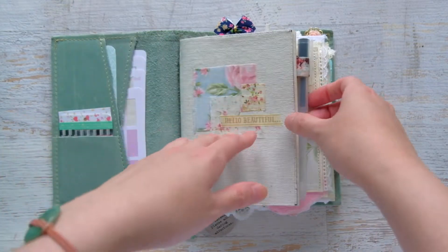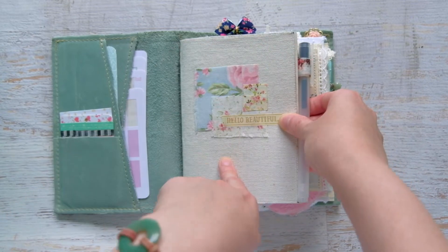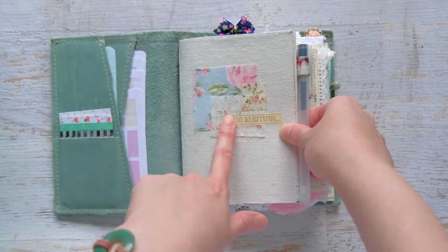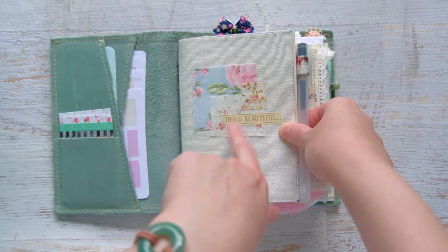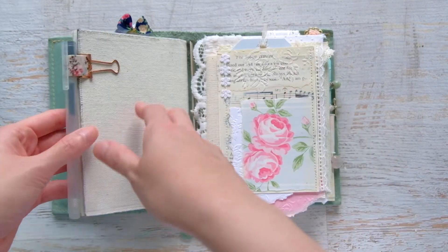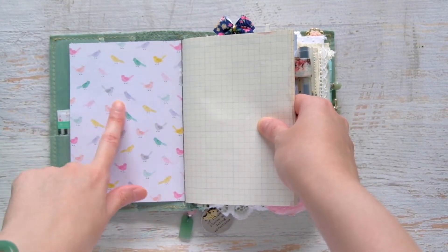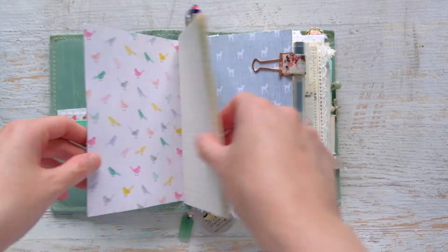I had tons of these notebooks, and a lot of them were already decorated, but I didn't like how I'd decorated them, so I had to strip the covers. I covered this one in a fabric canvas and collaged different pieces of fabric, then used washi tape with 'hello beautiful' written on it. Inside, I lined the covers with scrapbook paper from my favorite Maggie Holmes Bloom collection.